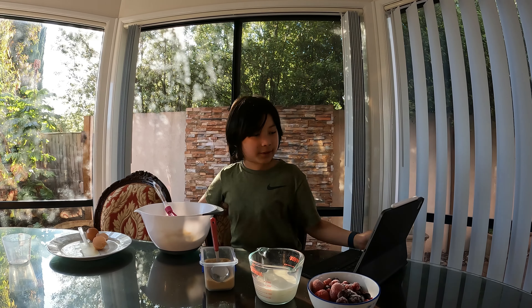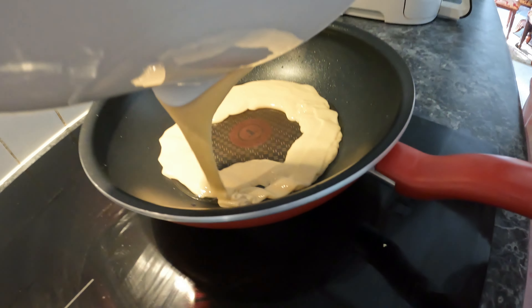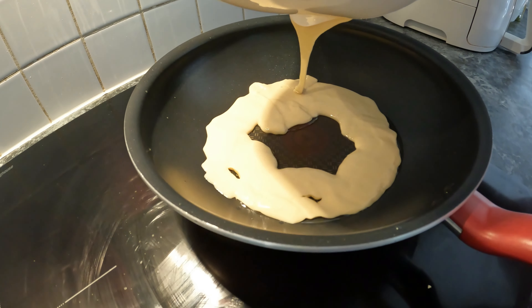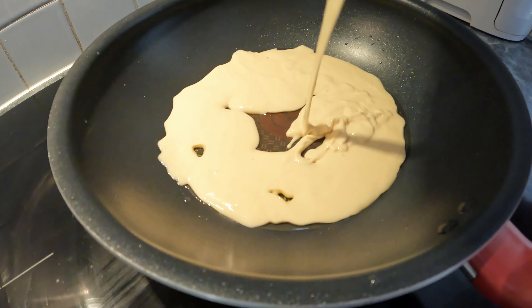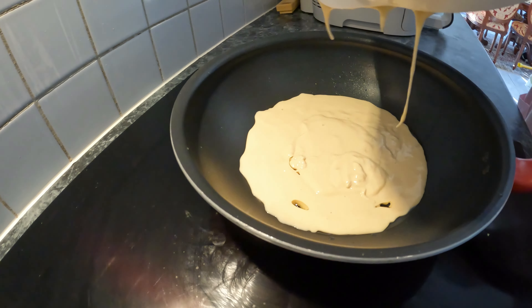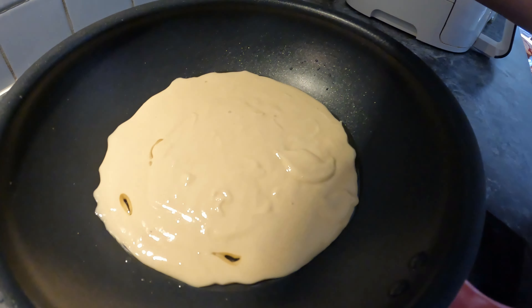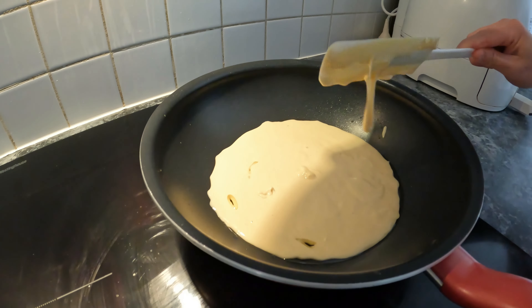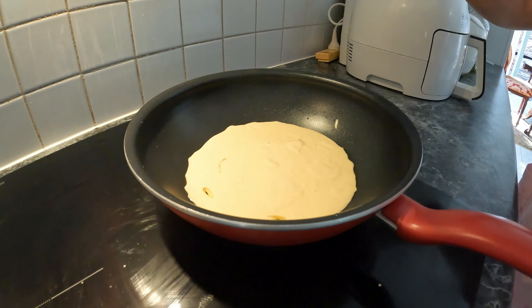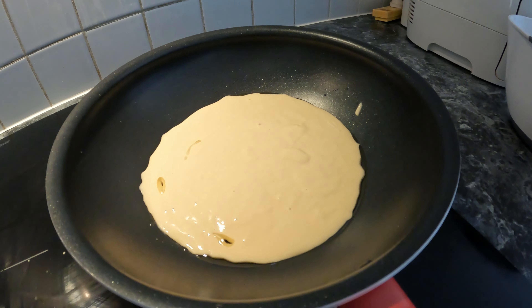Okay, now we have to cook it. So let's go do that and pour it in there. Okay guys, and there it is inside.